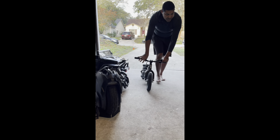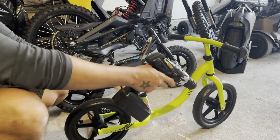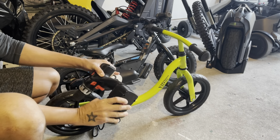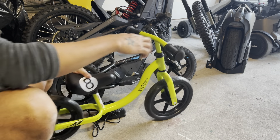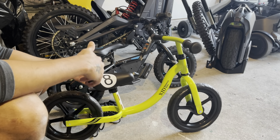In my opinion, I'm not saying it's overpriced. It comes with this charger, and I would say for $600 to $700 you could just get yourself a cheap balance bike for $40 at Amazon, get yourself a drill battery and modify it. But if you do modify something and add an electric motor, you don't know how long it's going to last — it could be dangerous for your kid. So there's also a risk.